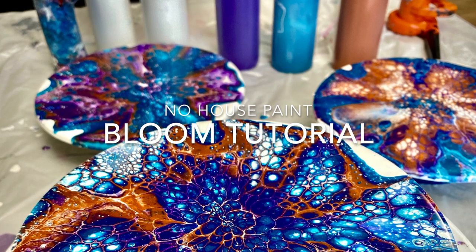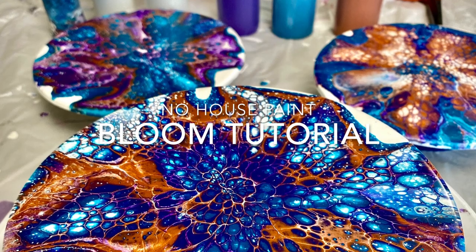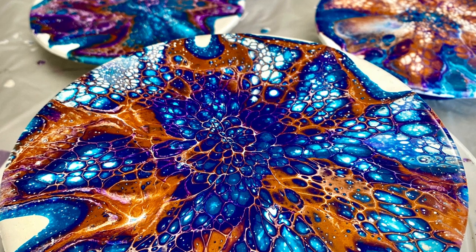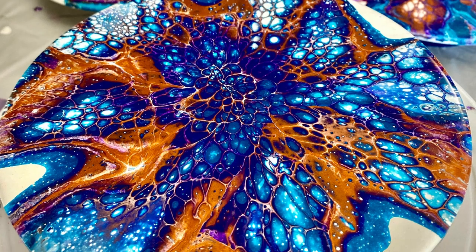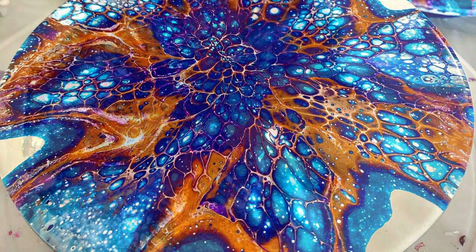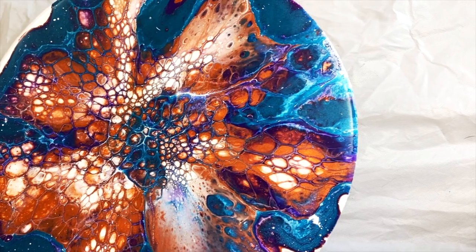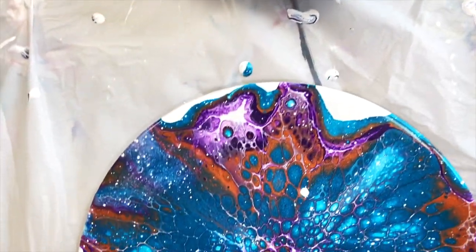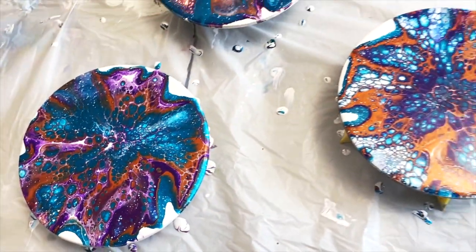Welcome, everyone. If you're like me, you absolutely love the way blooms look — they're gorgeous. But you're not overly inclined to go out and buy a lot of house paint, polycrylic, and other ingredients you might not have on hand as a fluid artist. So I've been really interested in developing a bloom-like effect that uses the fewest and most easy-to-find ingredients.